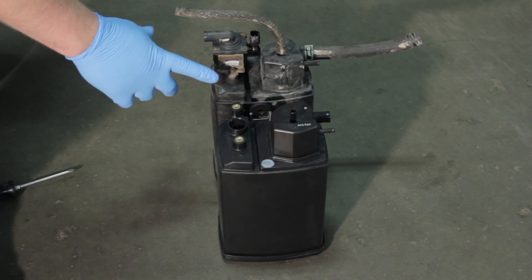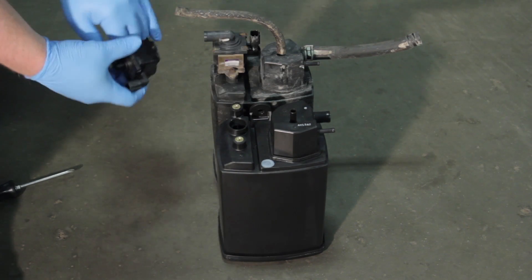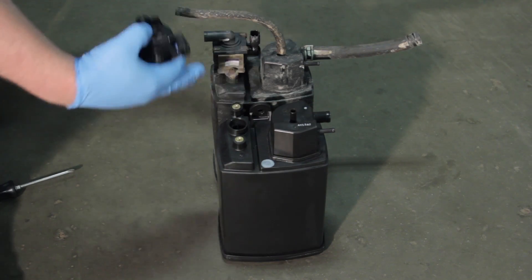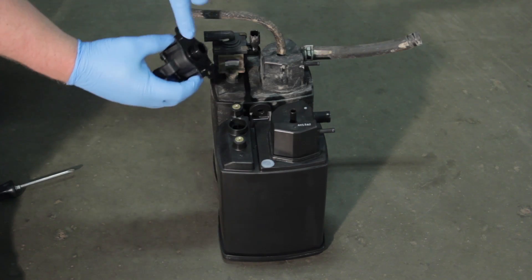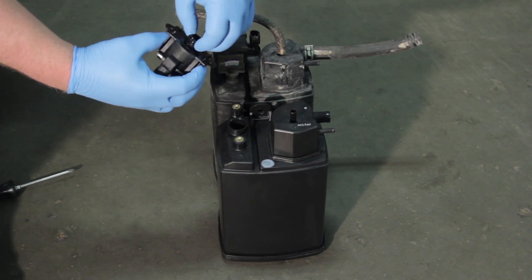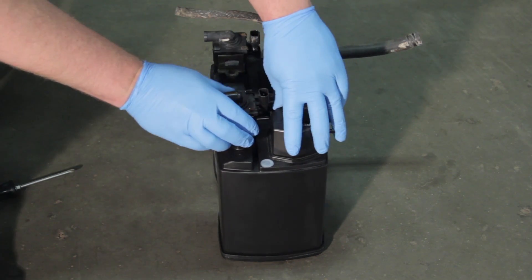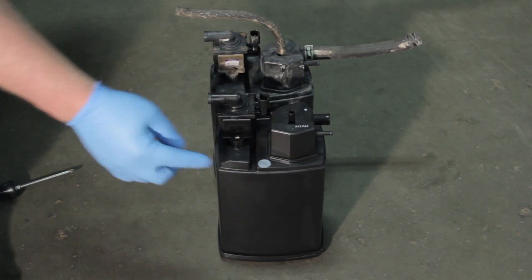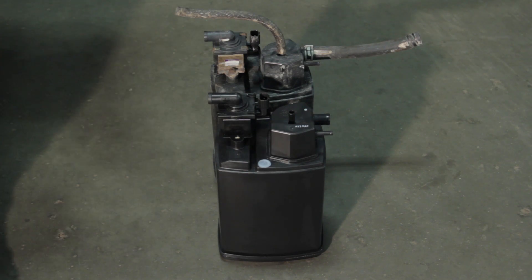Now that we've got our old canister out with the vent solenoid on it, we're going to replace the vent solenoid while we're replacing the canister as well — while we're in there, we might as well replace both components together. This has an O-ring that it comes supplied with. It's a good idea to lubricate it a little bit and gently rock it back and forth to get it to seat well. We need that to seal properly in order to have our EVAP system work as designed.